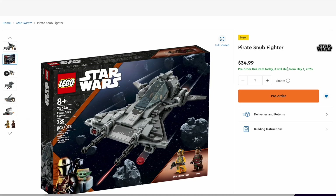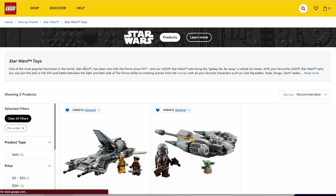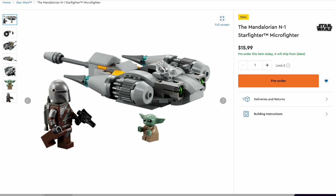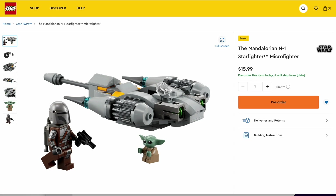So this set will be releasing on May 1st, 2023, and the other set will be releasing on August 1st. Actually, earlier today it did say August 1st, it's available for pre-order. But now it says no date, so that might be an issue with Lego's website — or they might actually have changed the release date. That's really interesting. I can't believe that that's happened. I've never actually seen a problem on Lego.com like that before.